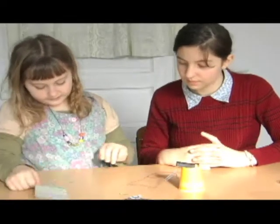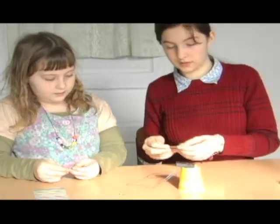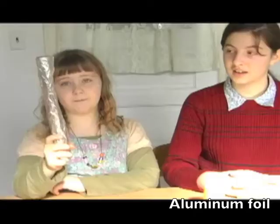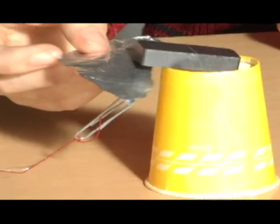It's not interfering. Now we're going to try a piece of tin foil. It's not affecting it at all.